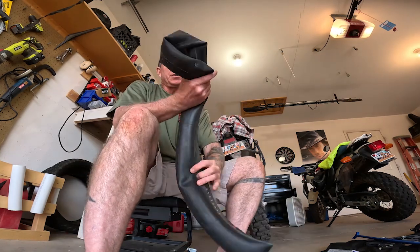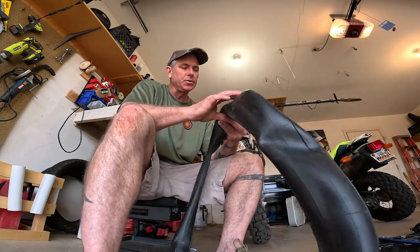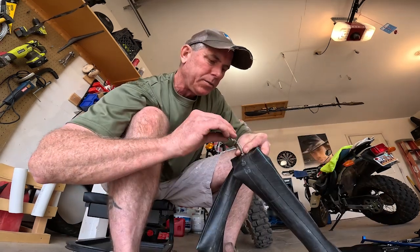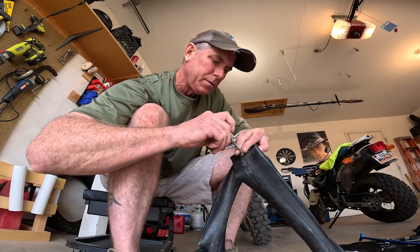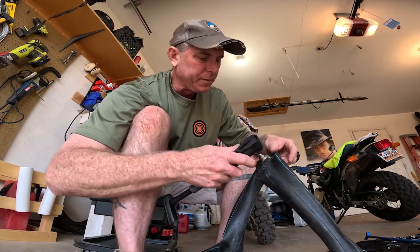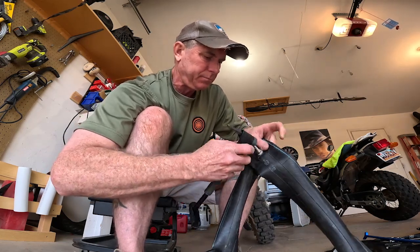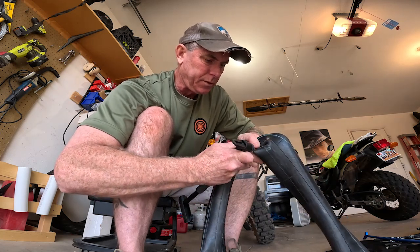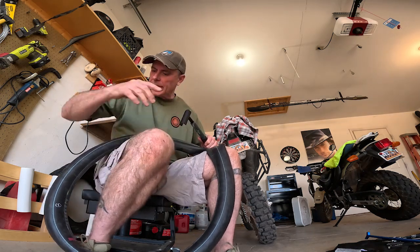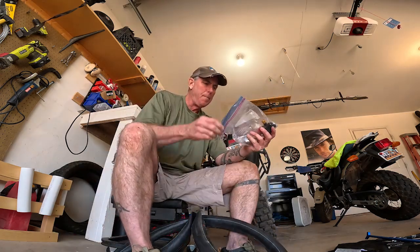Alright, I've got the tube — there's no air in it, so I'm going to put the stem back in it and put a little air in it, then get it back into the tire and hopefully get the tire back on the rim. I'll use my tool here to get this back in. Okay, that's in. Hand pump. Let's see if this is even doable. We've got air going in. The hand pump works because I've got some air in here now.